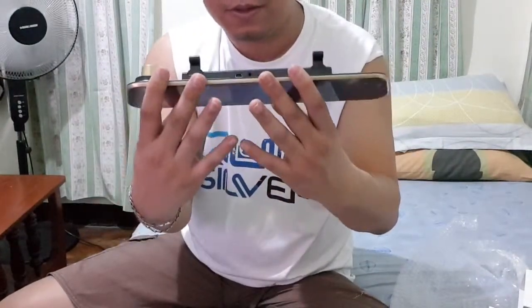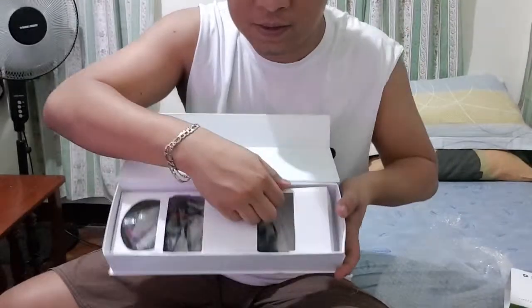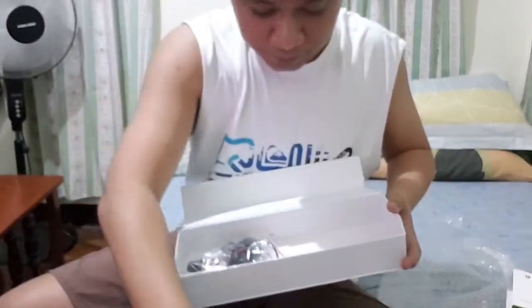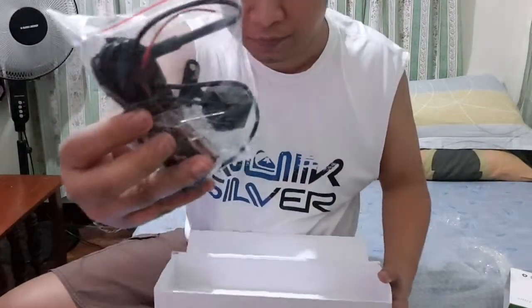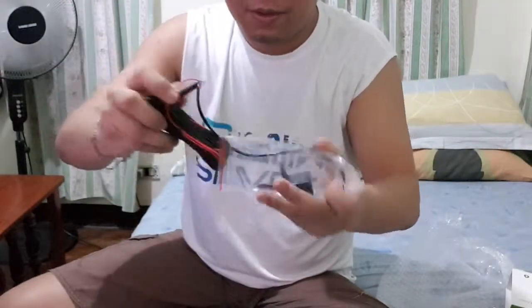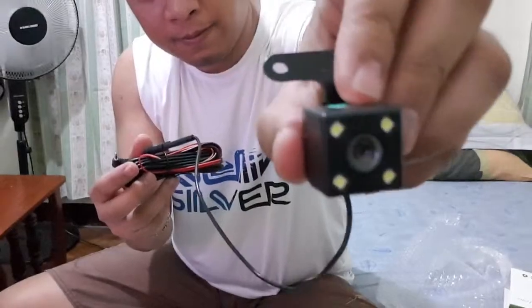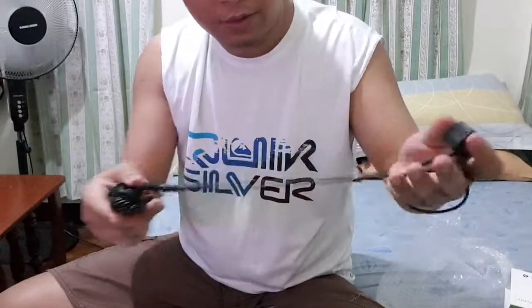Okay, it's just the same. Inside the box — the camera keeps autofocusing, but here we have what looks like a car charger, and the back camera as well. Let's check the back camera first — it has a connector like this. And there are also cables included.